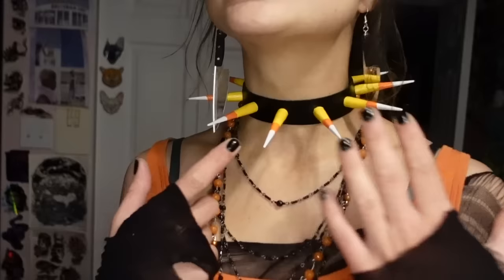Now I have this amazing candy corn choker. I think it looks absolutely fantastic — super pleased with how it turned out. I'm not sure how durable it'll be, but for the other times I've done candy corn spikes on jackets and stuff it stayed pretty well, so I have high hopes.